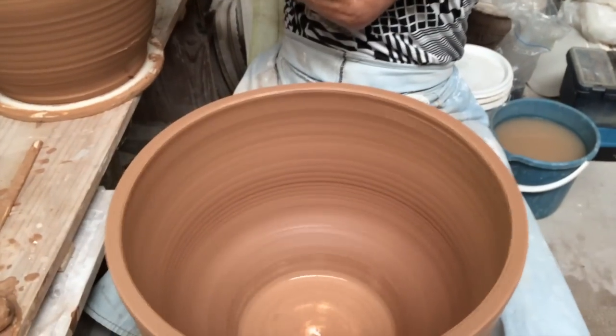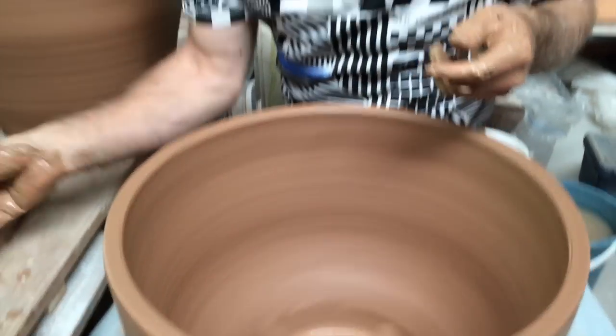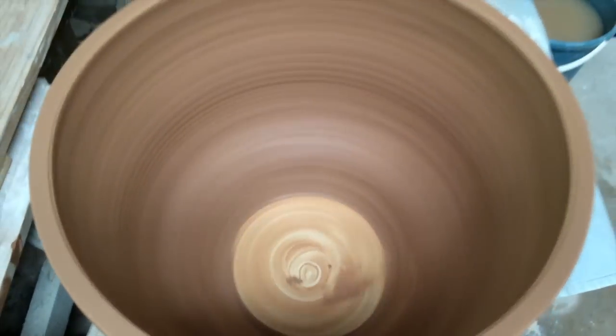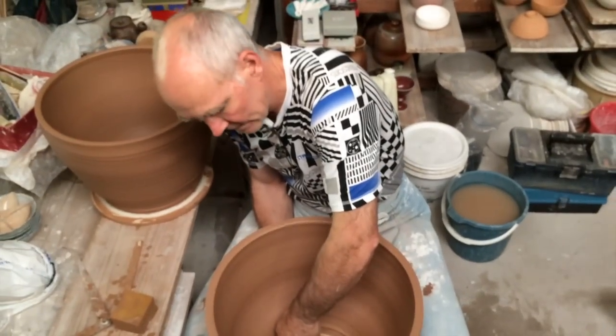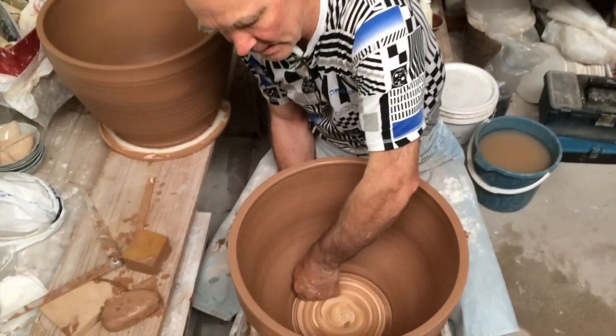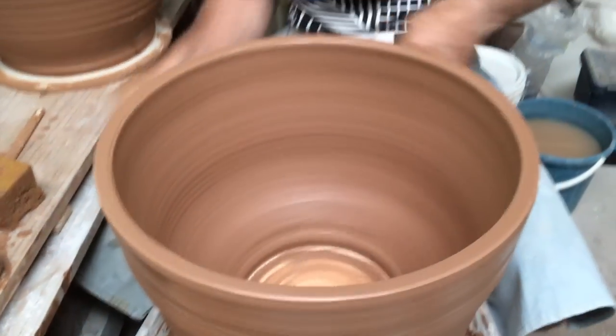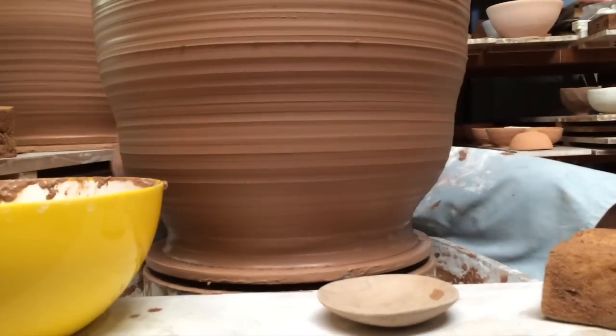It's pretty well spot on — it should fit. Now the tricky part, I've got to get this one off. Okay, that's off.